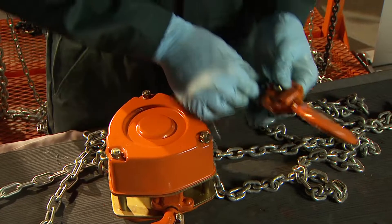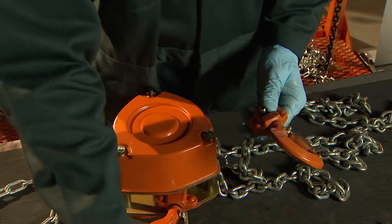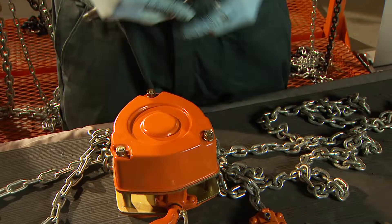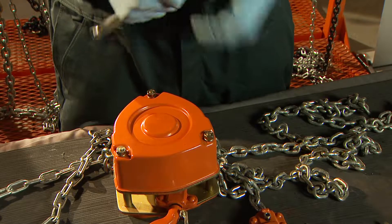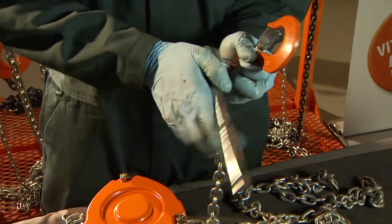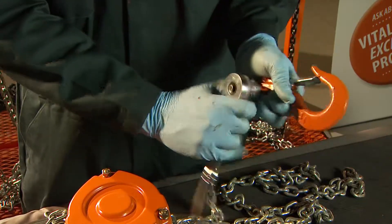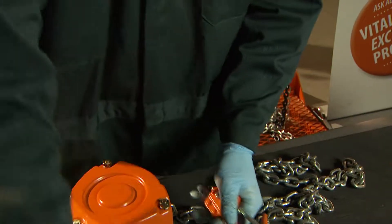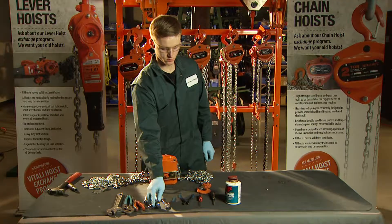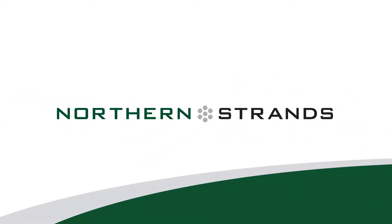Install the bottom hook assembly onto the load chain. Use a ratchet to affix the lock nut. This concludes this video. Please feel free to contact us or visit our webpage if you have any further questions. Thank you.